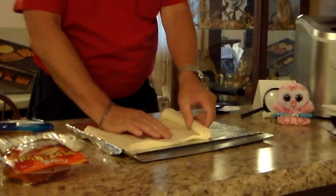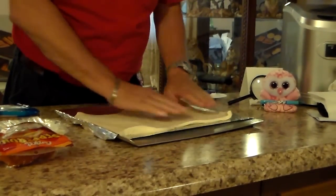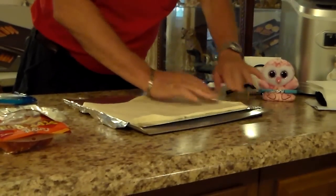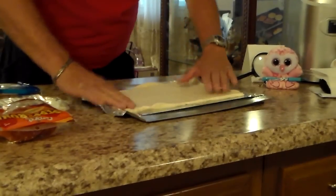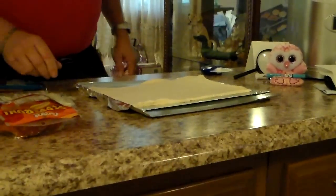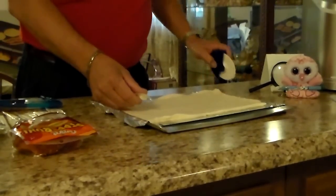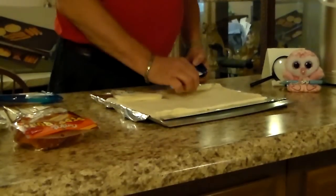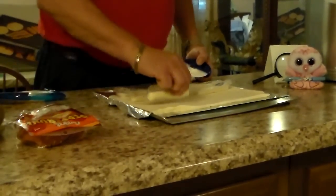Make sure you spray your cookie sheet, or I put foil down and sprayed it. It's going to be a little thin in that area. So you get your pizza crust spread out there. Now we've got to see how we want to do them. Probably the best way — we'll do them that way.